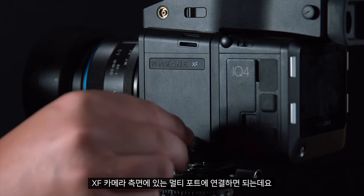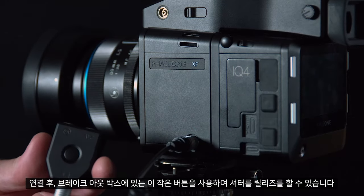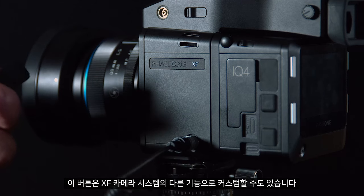This can be attached into the multi-port on the side of the XF camera, and straight away here we can use the small button on the breakout box to trigger the shutter. This can also be customised for other functions within the XF camera system.